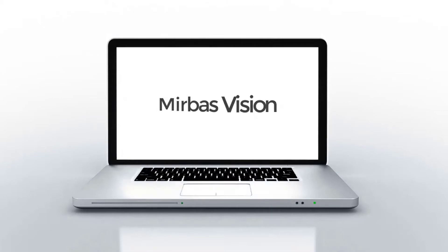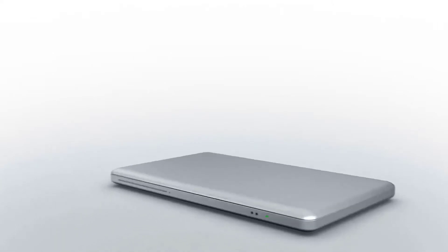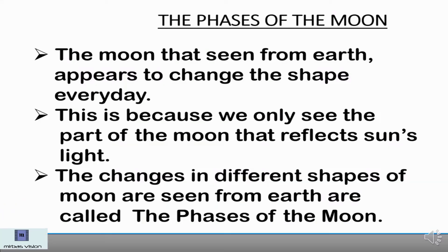Hi, I am Mirshab. In this video, let's learn the phases of the moon with a small activity. Welcome to Mirpaz Christian. So, friends, let's start. First, I would like to explain the phases of the moon.